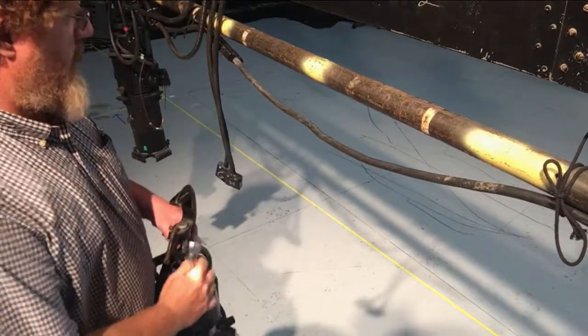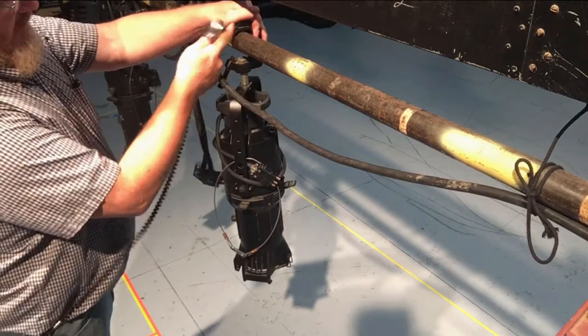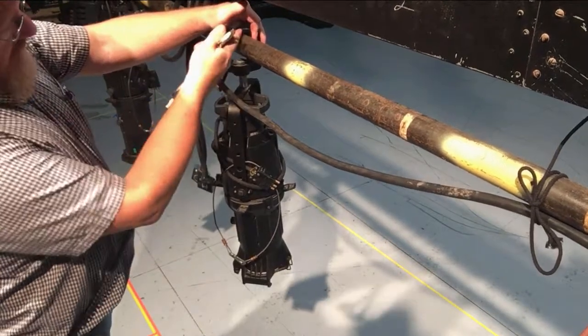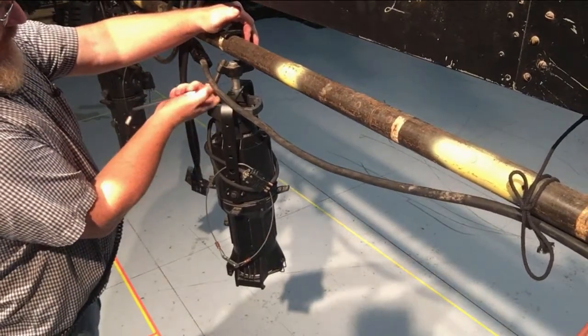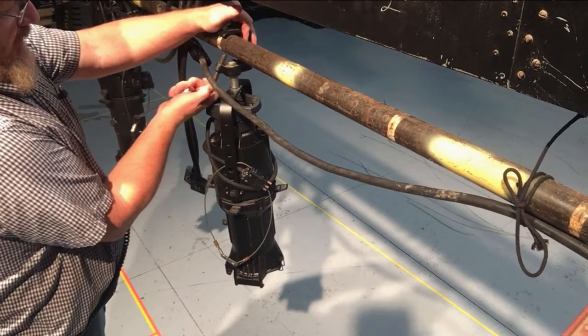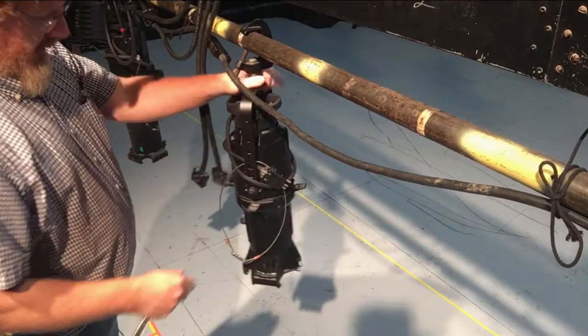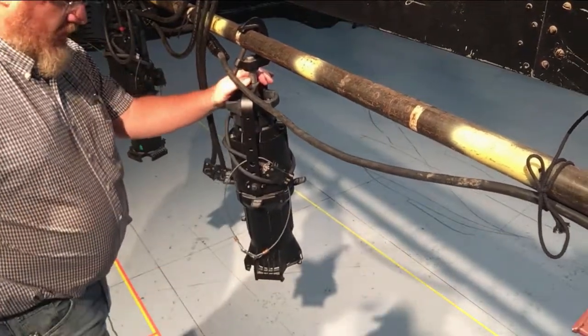You're going to approach the pipe with your C-clamp open and put it on the pipe. Put your hand over it to hold it on the pipe, make sure it's snug against the pipe, and then run it up finger tight until it touches the pipe. It's loose but it can't fall off — it's not going anywhere quite yet.